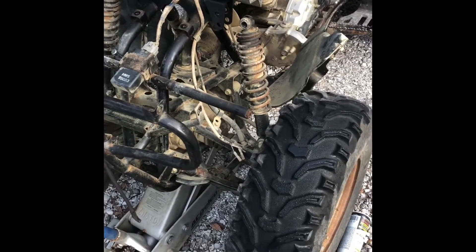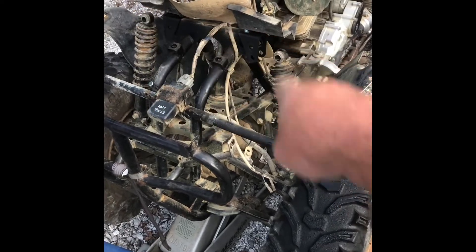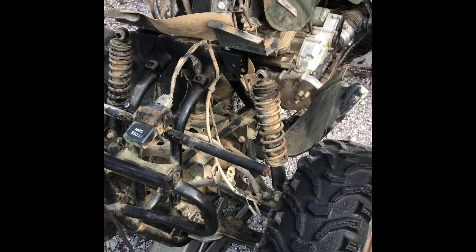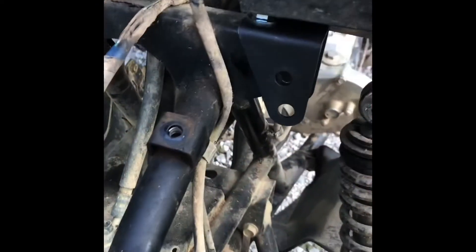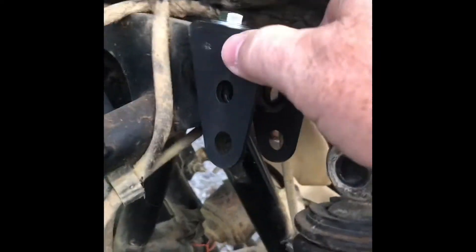I took the upper shock mounts loose and took the bolts out. Now the bracket — basically you pull this little retainer that used to hold the plastic to this cross beam, cross bar, whatever you want to call it. Take those out on both sides.